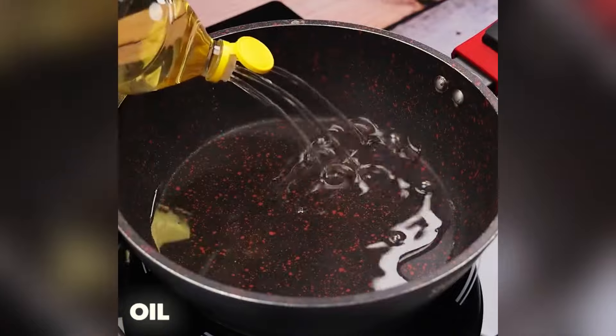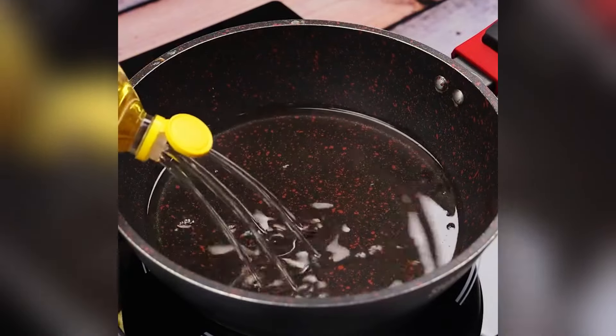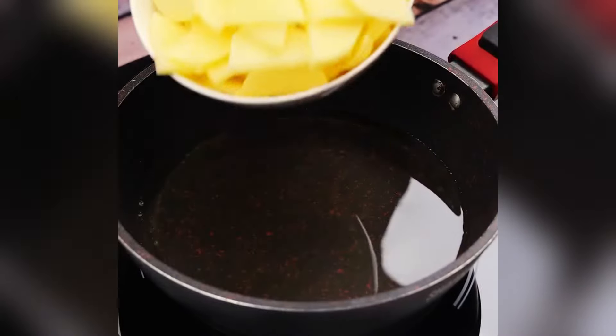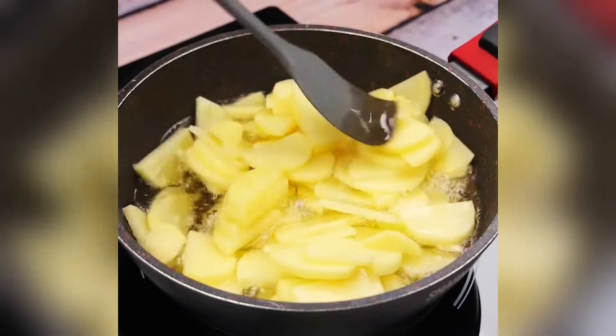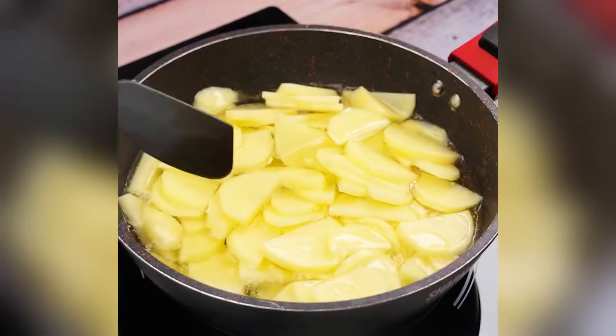In a large pot, I will add enough oil and then put in our potatoes. I will stir a little so that all the potatoes are covered by the oil, and let them fry a little.